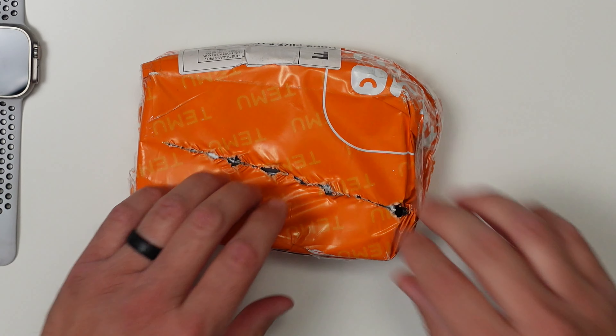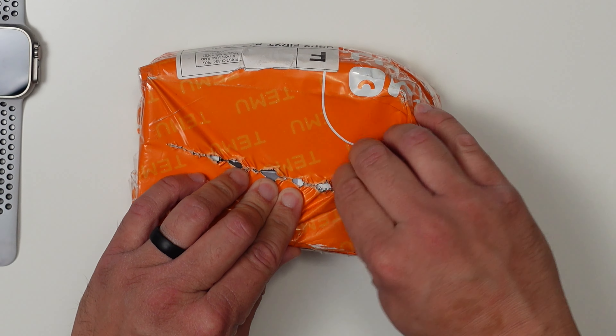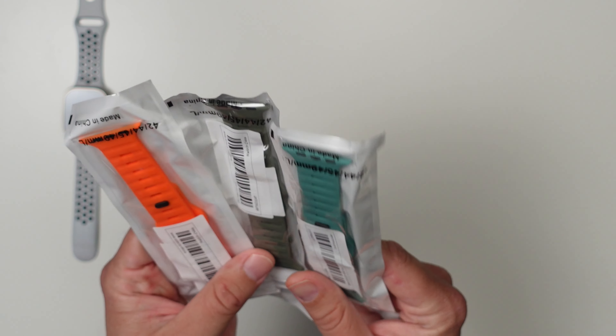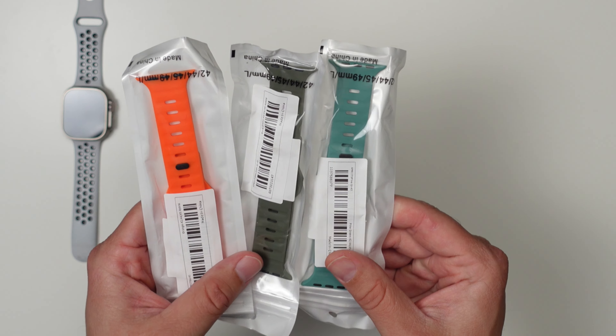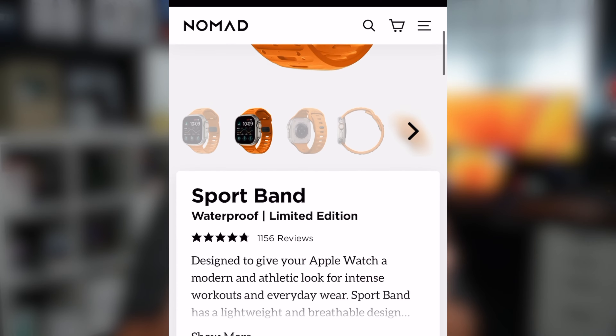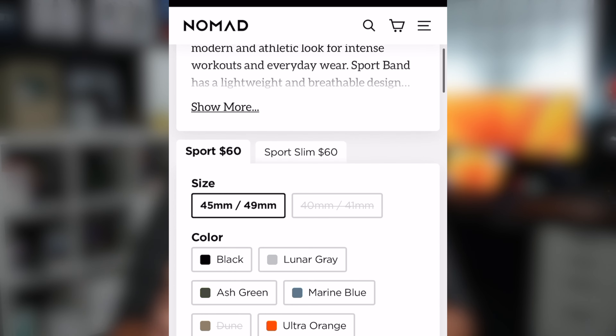Let's get it open and check out these bands. First impression: these bands do not look all that good. They don't look as good as they did in their pictures, so keep that in mind. The reason I bought these is because they kind of reminded me of the Nomad bands, which are like $60 each, but obviously the quality is not going to be the same.